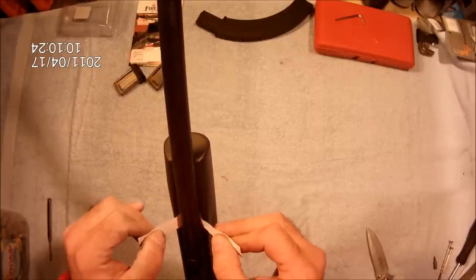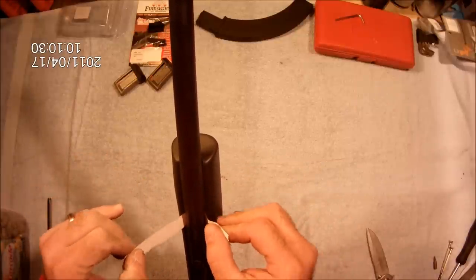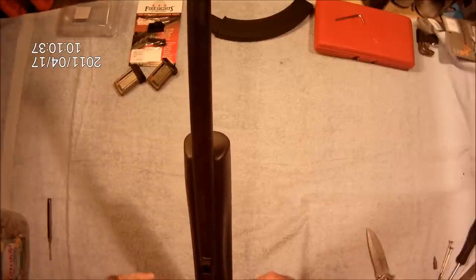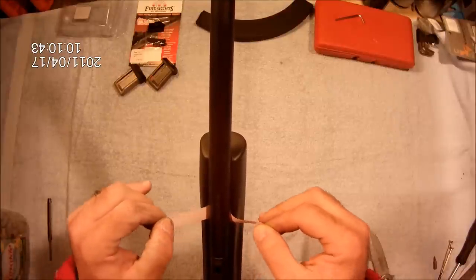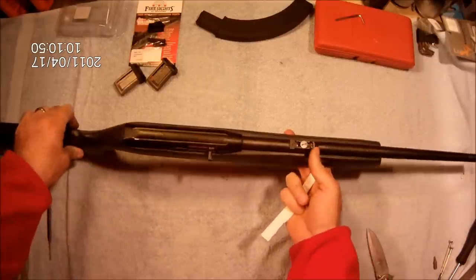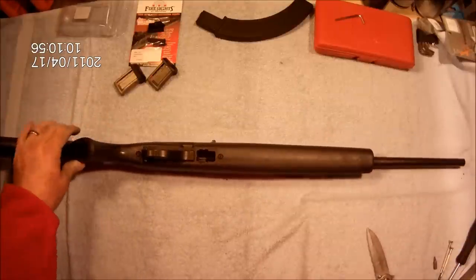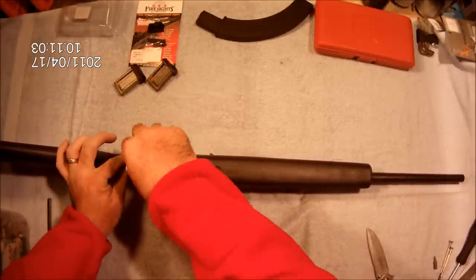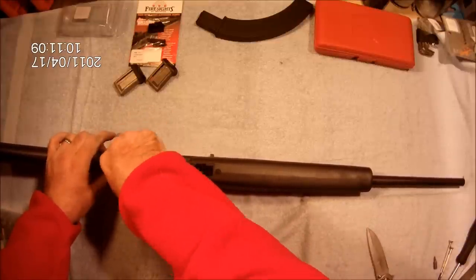We'll move — there's a tight spot right there. Pretty good. We're able to slide it through except for one spot right there where it says '22 long rifle.' Except for that spot it's pretty free. So let's take this stock off real quick and see if there's a high spot there or not.